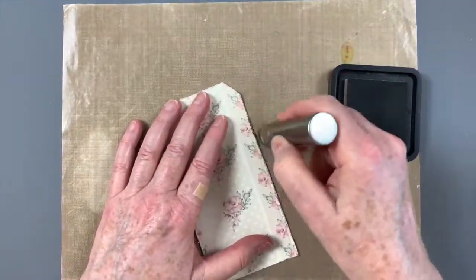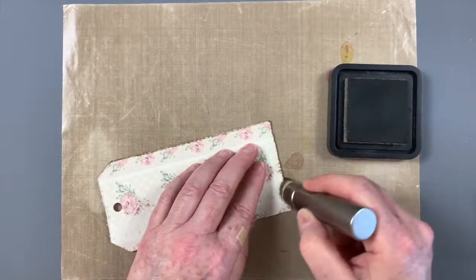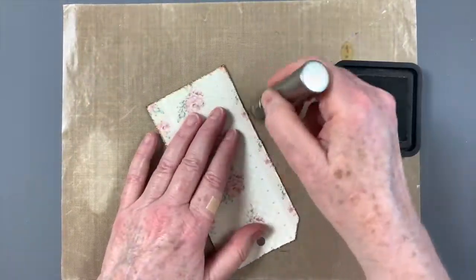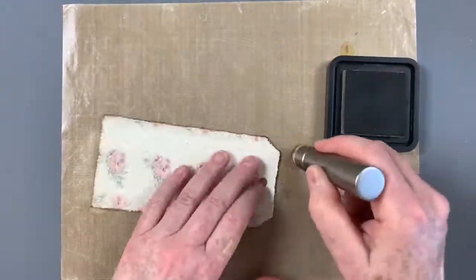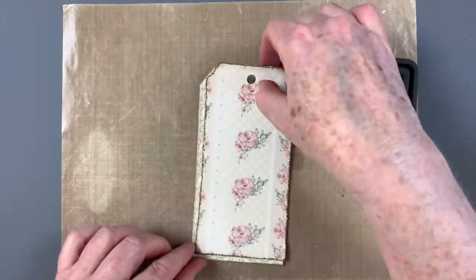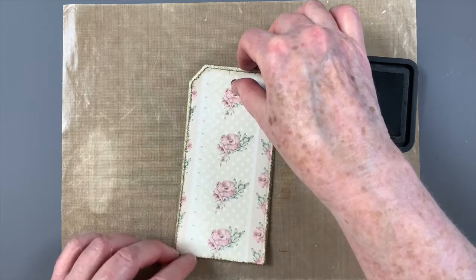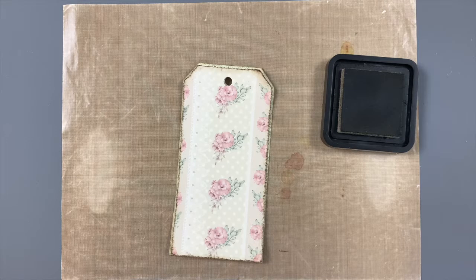Next the floral tag is inked. Since the edges are rough it works better to lay the tag flat and move the brush in circular motions against the edges. This adds lovely definition. You can see here that only a small strip is trimmed off each edge leaving a narrow border. You could trim more off if you want, however I was going for more of a shabby edge than a distinctive border.